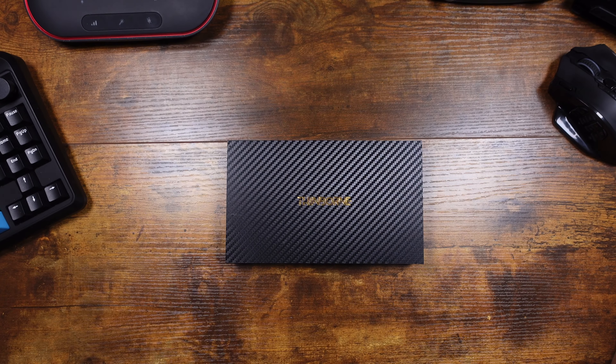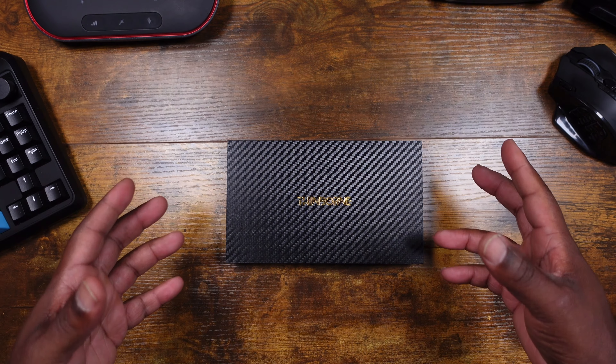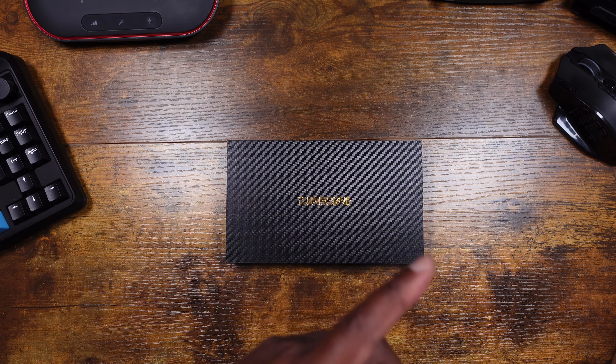Shots out to Thinborn. You can find this case in two places — you can go to getcaseborn.com or you can also go on Amazon and scoop it for like 59 bucks.